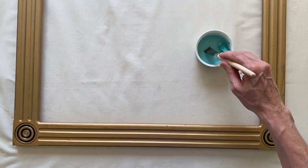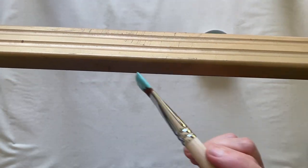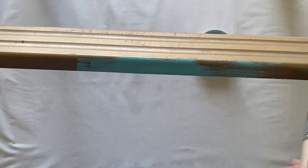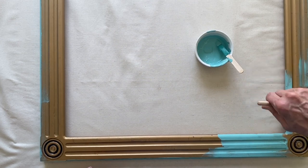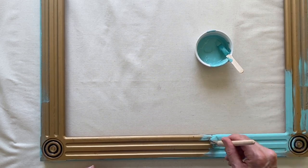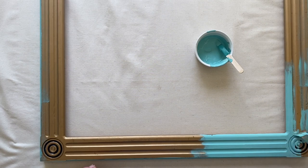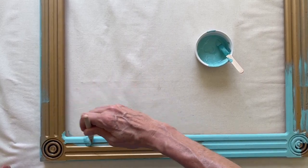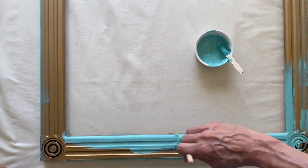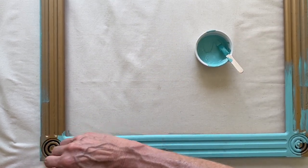Now we're ready for the fun part: painting. I like to start with the sides, so I zoom around the sides first. Look how beautifully it covers — it covers so well, so we're probably only going to have to do one coat. The great thing about Annie Sloan paint is it dries really quickly. A little trick: grab a hairdryer and give it a little blast and it will be dry in no time.